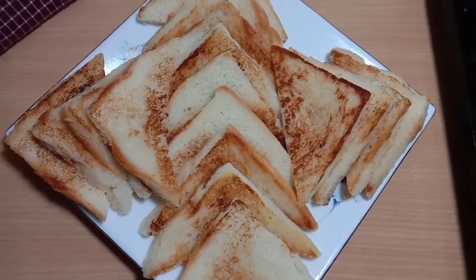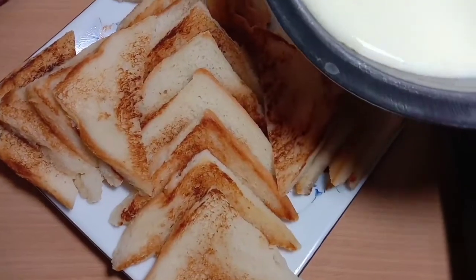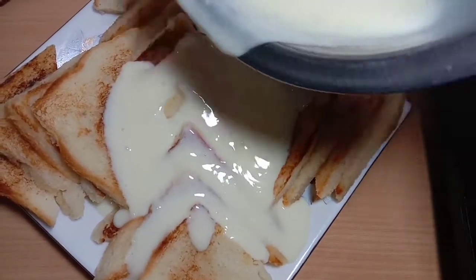We have given a term for the poor little tree inside the house. Here we have the tree to keep the tree and the tree to keep the tree. Let's see.